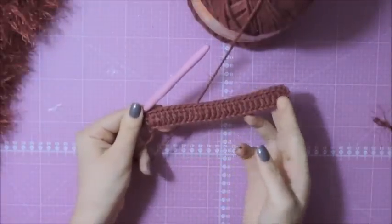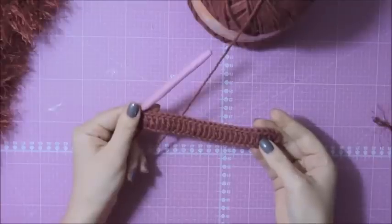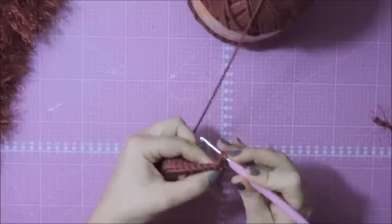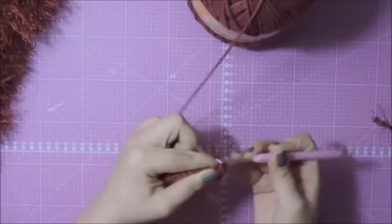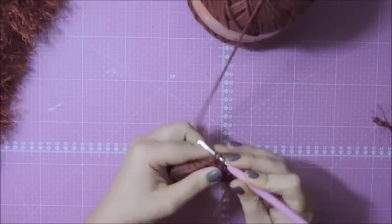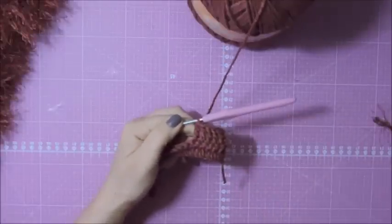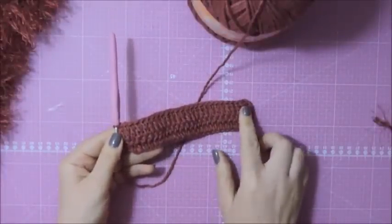Pronto, meninas, terminei — trabalhei um ponto alto sobre cada ponto e ficamos com 26 pontos iniciais. A gente vai virar o trabalho, subir três correntinhas para dar altura, e vamos trabalhar um ponto alto sobre cada um desses 26 pontos — nesta carreira também iremos ficar com 26 pontos, não vai ter aumento nenhum. Terminamos a segunda carreira sem nenhum aumento.